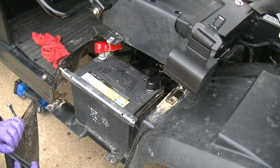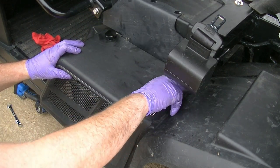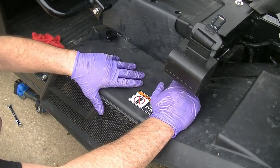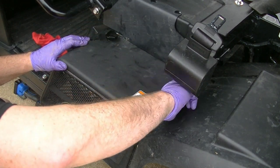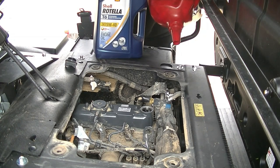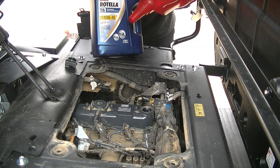Before we fill our fluids back up, we need to button everything back up — let's get our battery cover back on with its two simple bolts. Now it's time to fill up our oil. Again, we're going to use the Shell Rotella T6 Full Synthetic 15W40. This thing holds four quarts in the engine — 4.3 if you're changing the oil filter, which of course we are. So it's going to be 4.3 quarts, just over a gallon. We're going to fill this up and do four full quarts here.